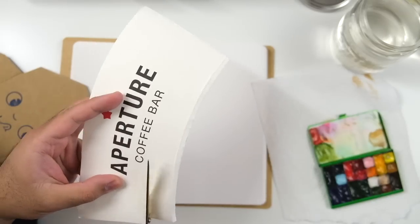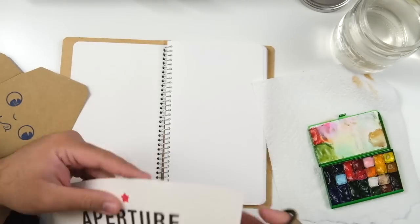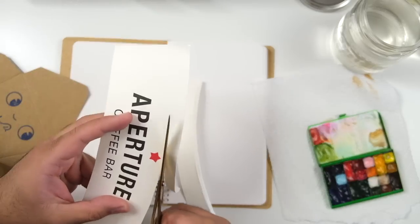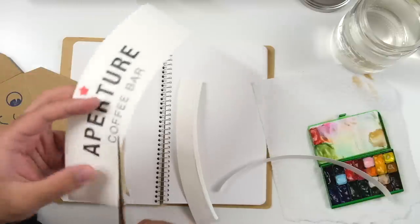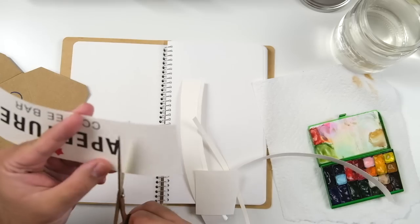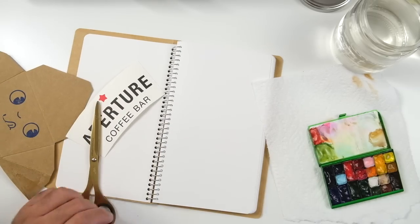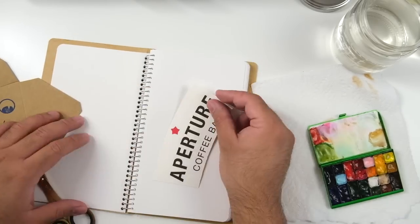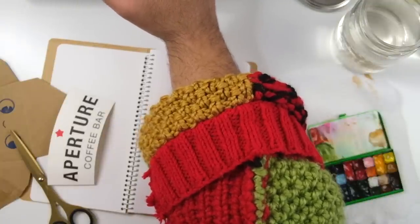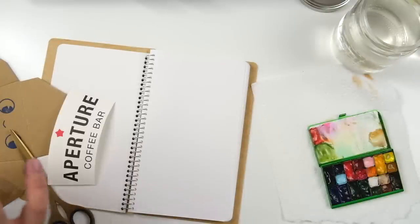Hey everyone, it's Job. I hope you're doing well. Today we are going back to the classics — we haven't done this in a while. We are journaling together today, and this time it's a little bit different. You probably have seen me journal in a traveler's notebook regular size for most of my time on YouTube, but today I thought I would change things up.